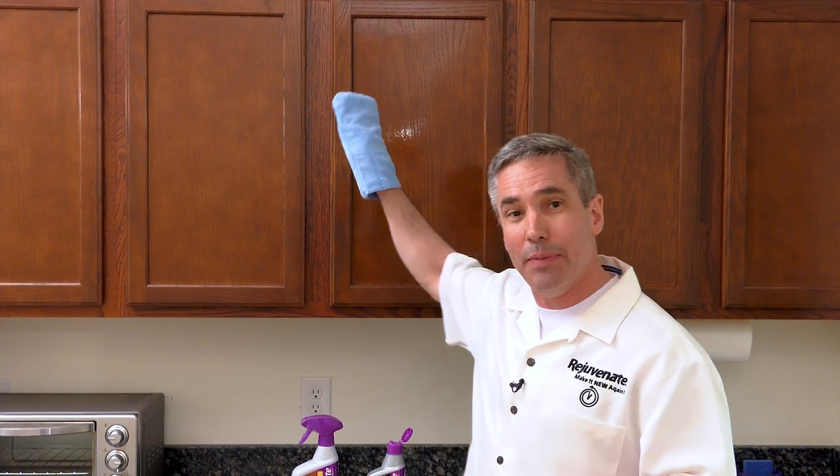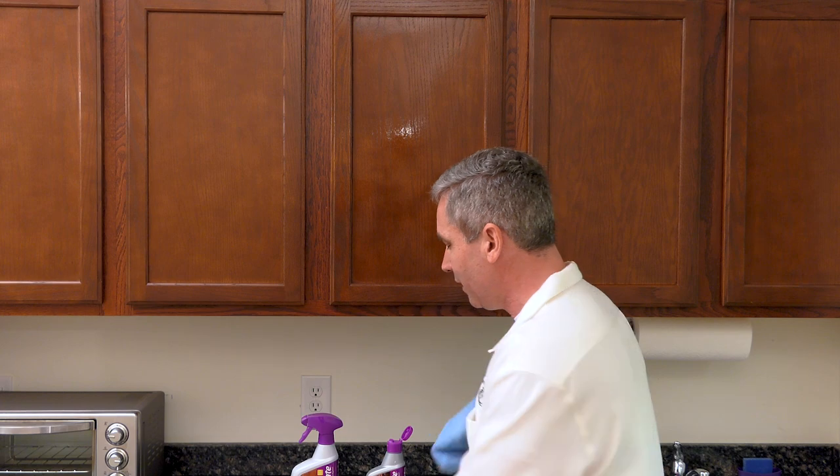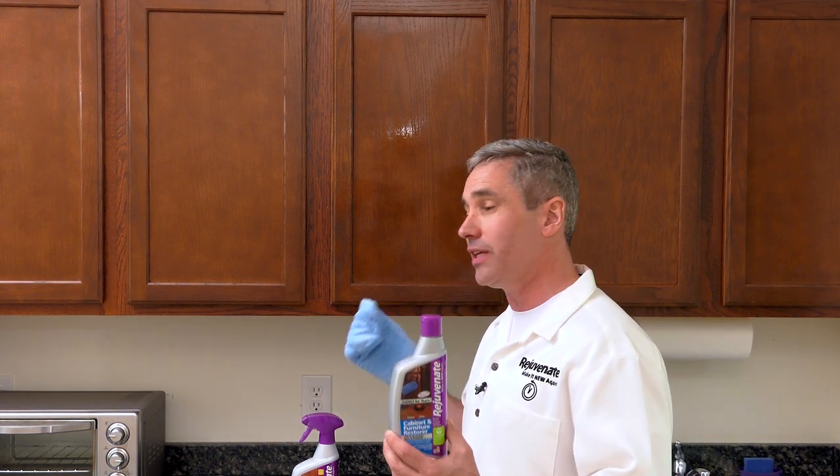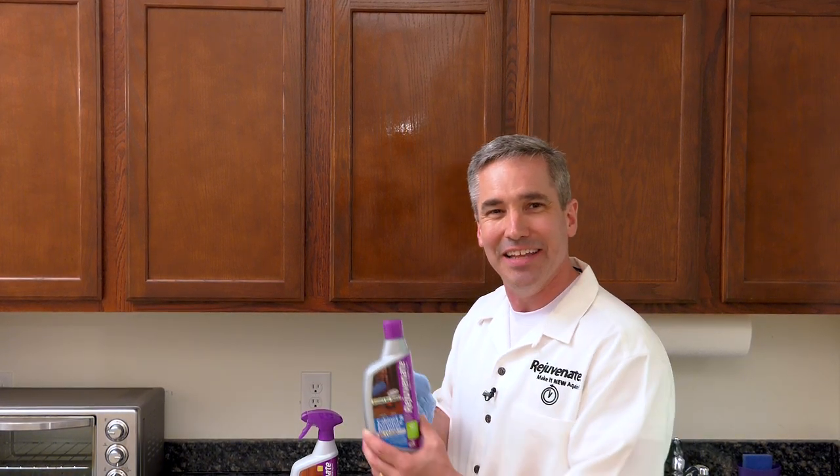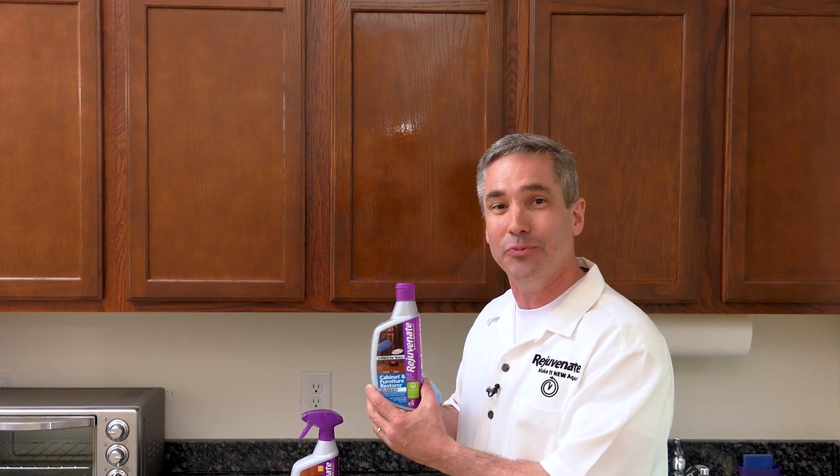You're going to wait about five minutes if you want a satin finish and wipe it right back on again — that gives you a satin finish. Another five minutes later, you can wipe another coat on, and that'll give you a full high-gloss finish. So within an hour, you can have all of your cabinets and furniture completely restored to a full high-gloss shine. And that's our Rejuvenate Cabinet and Furniture Restore.